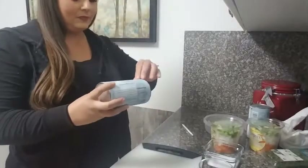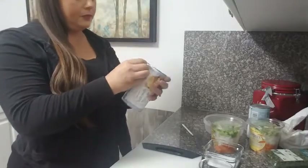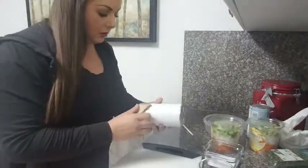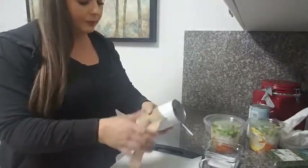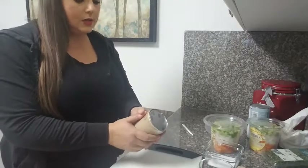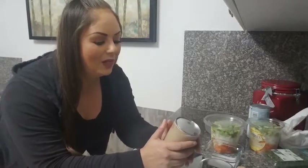I totally feel like this part is so scary for me. I don't know why I always get nervous when I have to do this part. So you take this off, take those off, and then you press here. I'm so scared. Okay, we can do this, guys — one, two, three!